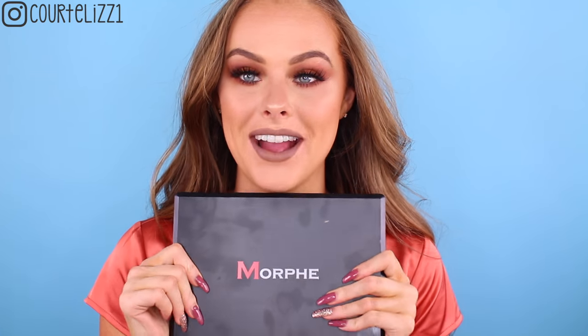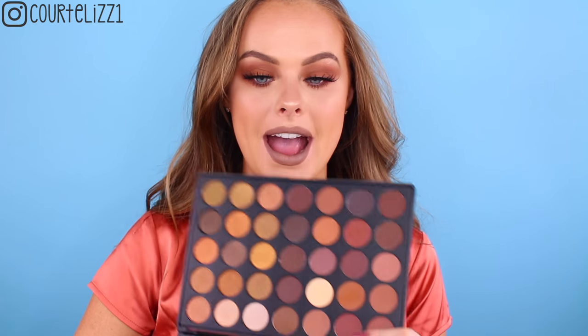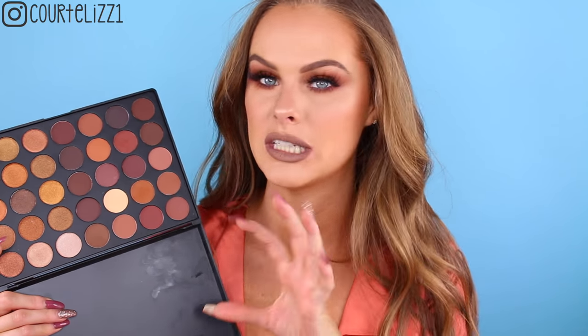Hey guys, welcome back. So today I did a brand new video using the Morphe 35R palette. I love this palette. This is like right up my alley. It is like all browns and it has a side of mattes and a side of shimmers. It is so pretty. I think I like this one more than the 35O. The 35O is more like orangey. This is more like neutrally browny orangey, if you get what I'm saying.